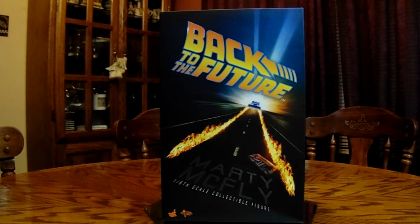Hey everyone, Matt here. In today's review, we're going to be checking out the Back to the Future Marty McFly MMS 257 Hot Toys.